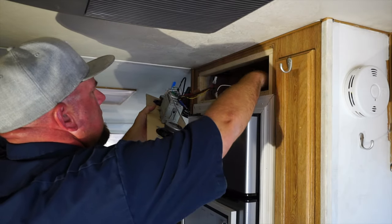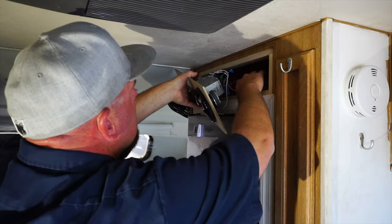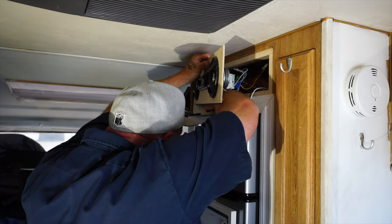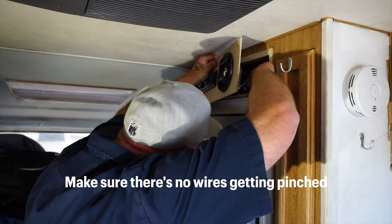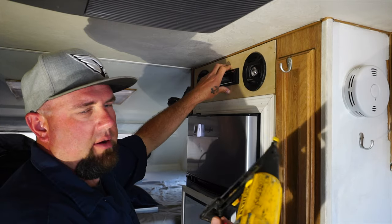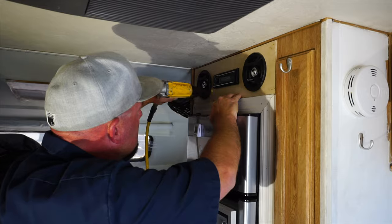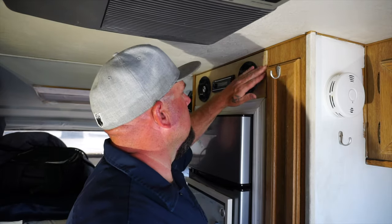Let's just shove it all in here. Make sure there are no wires getting pinched. I'm going to use the inch-and-a-half staples. Now we just need to trim it out.